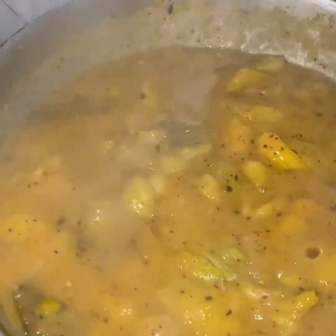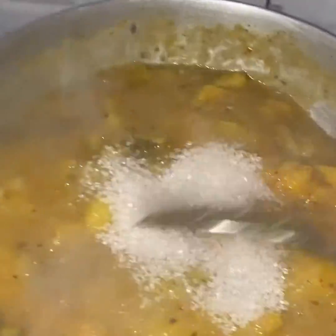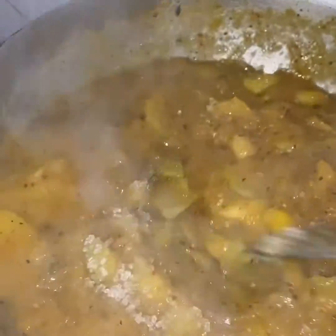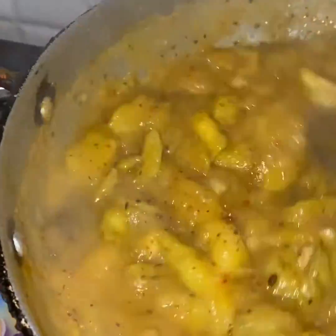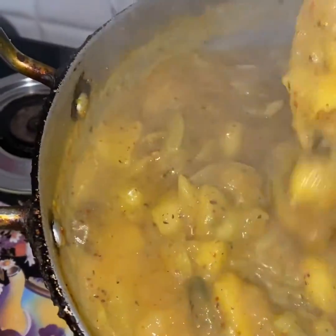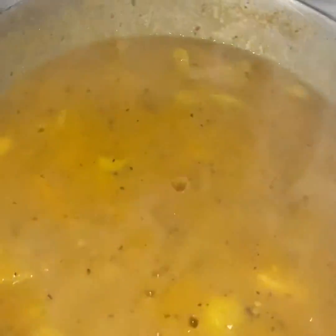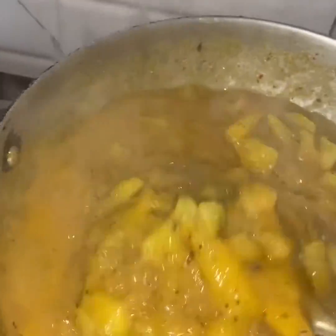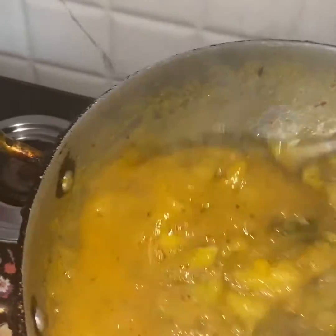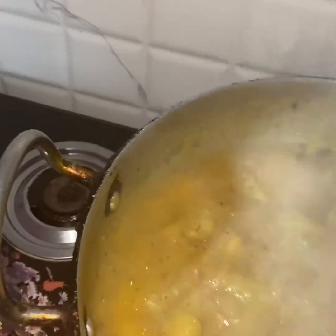I am going to use this for this recipe. I will add gas for this recipe. I will add some salt in the bag. I will add some salt in the recipe — a little salt.